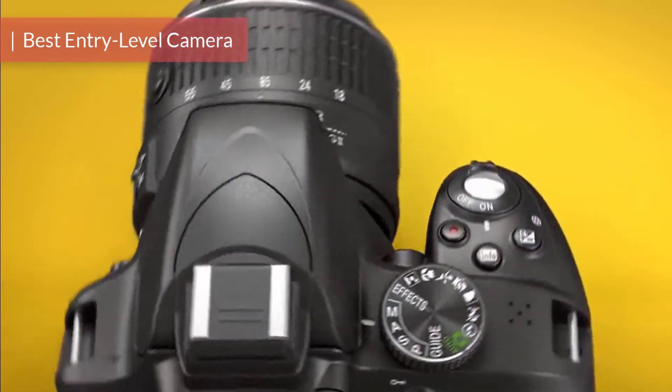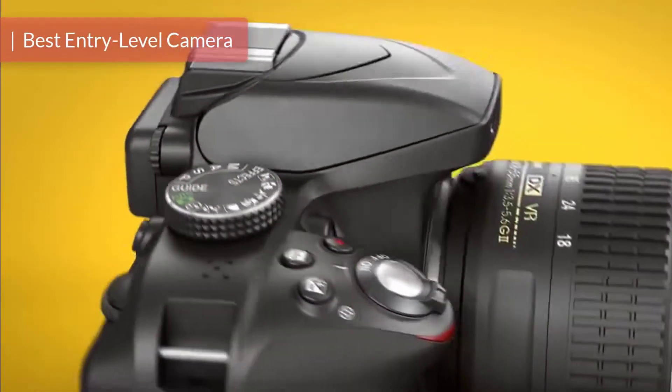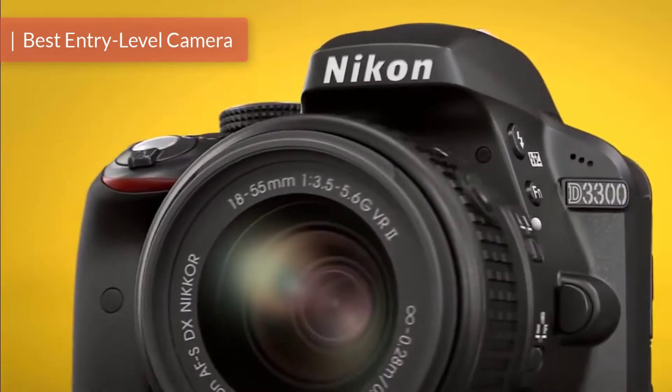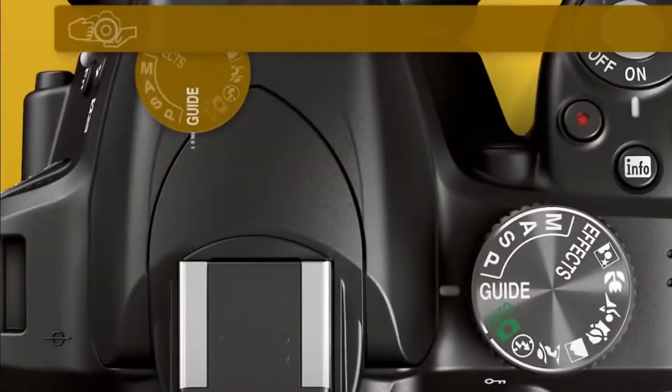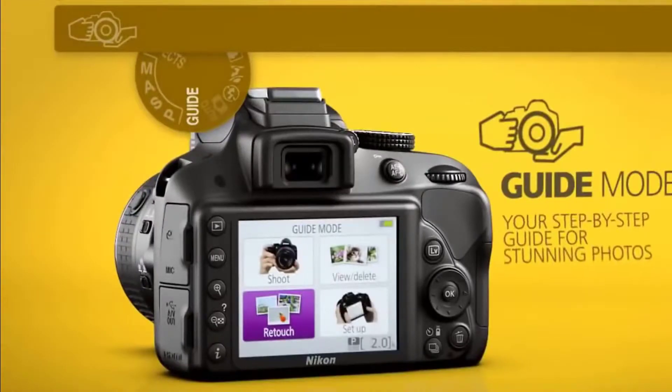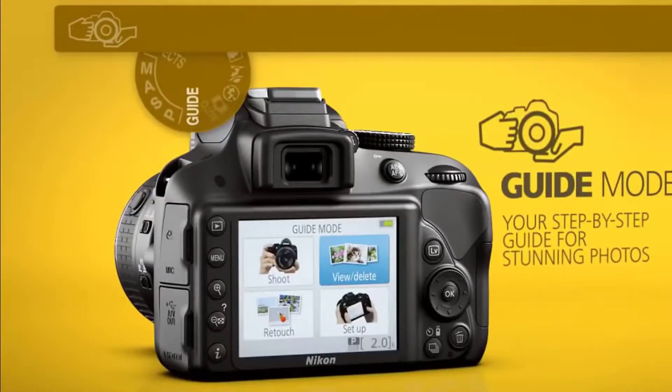The Nikon D3300 is one of the best and most sold DSLR cameras in the market, oriented towards beginners who want to pursue deeper careers in photography. From a design perspective, the D3300 has a black compact body.